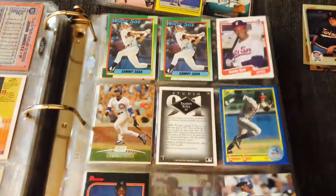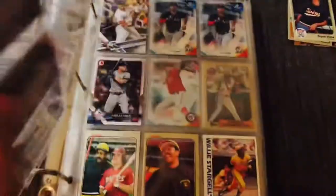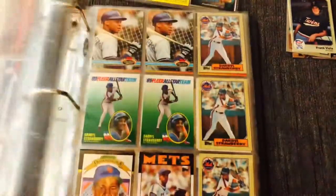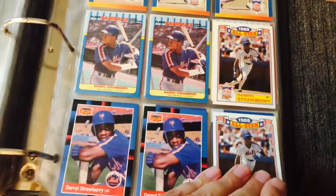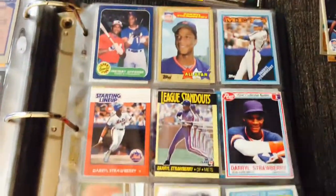Sammy Sosa. Surprisingly I don't have a ton of Sammy Sosa there. A few modern day cards sprinkled in. Willie Stargell. Strawberry — I love Strawberry too. It's too bad his career kind of got derailed by drugs. He was another player. Those late 80s Mets — they were something.